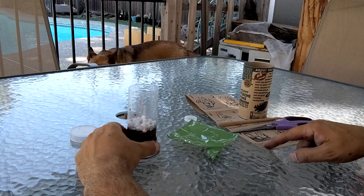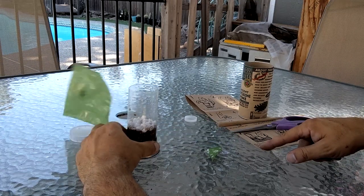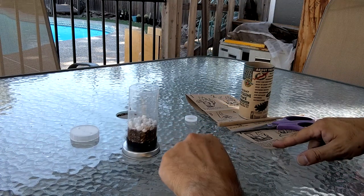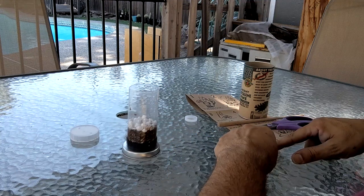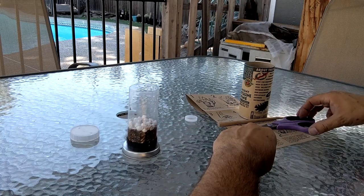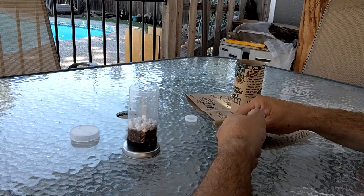Step seven says: now you're ready to play a little trick on your seeds, imitating nature in a process called cold stratification. Place your mini greenhouse into the refrigerator and leave it there for 20 days. Time in the cold, damp environment of the refrigerator provides a kind of winter for your seeds, which prepares them for germination. So we're going to leave it at that for right now, and we will come back in 20 days.